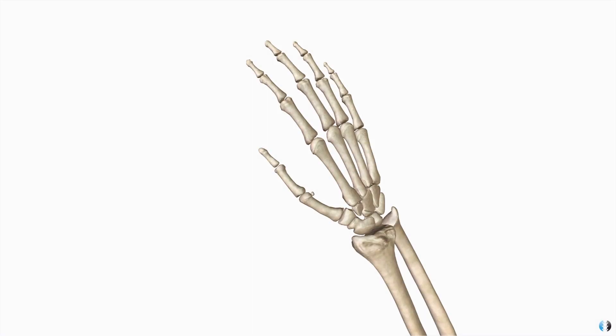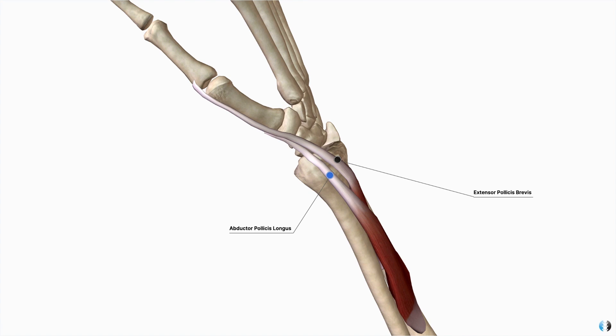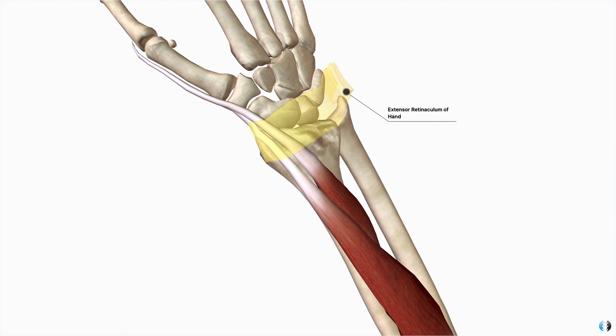De Quervain's is a tenosynovitis of two particular tendons at the wrist joint — the abductor pollicis longus tendon and the extensor pollicis brevis tendon. As you can see, both of these tendons are on the thumb or radial side of the wrist joint. They are both normally encased in a tendon sheath, a connective tissue that effectively keeps them snug against the distal radius bone. When ladies are pregnant there is an increase in water content within their connective tissue, such as that of the tendon sheath, meaning these two tendons get compressed even more against the distal radius bone, which will naturally irritate them when the tendons are being used.